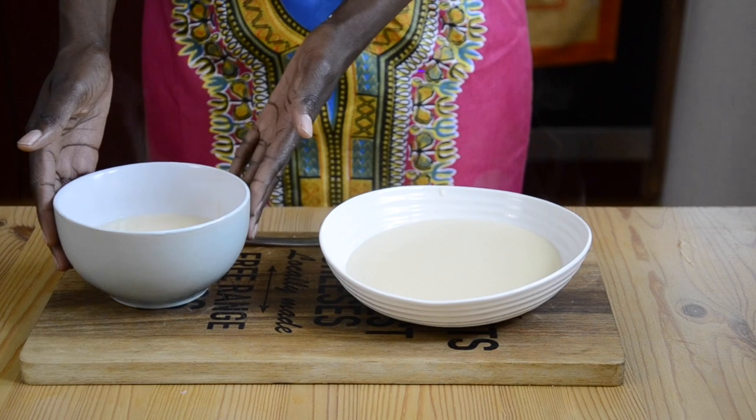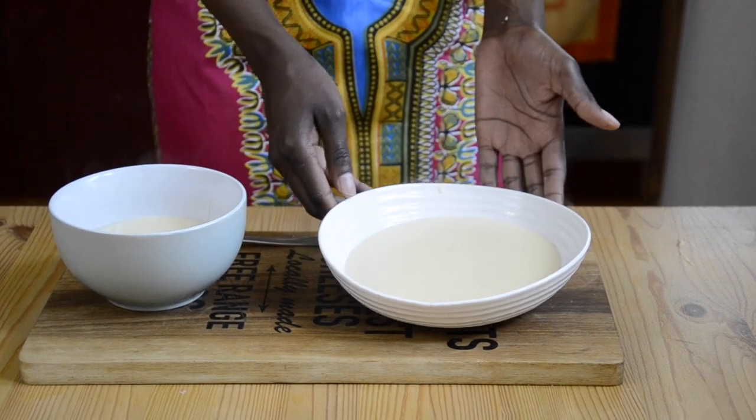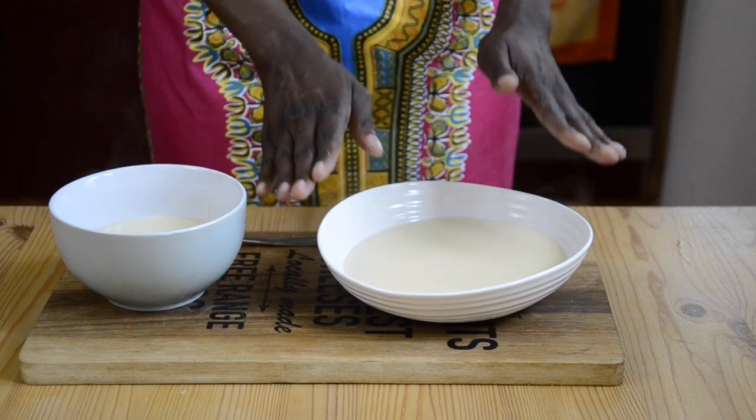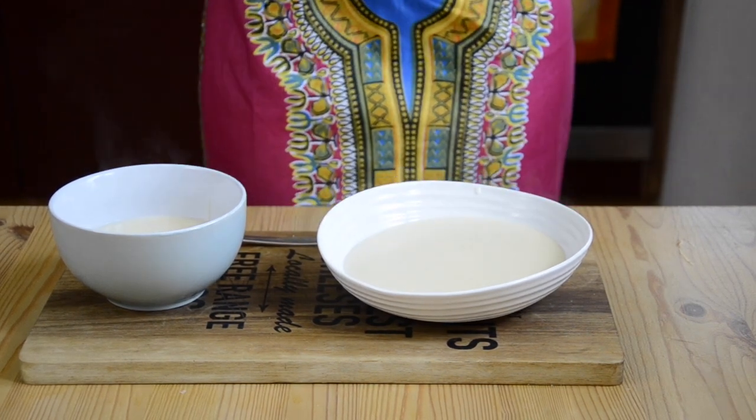Before you serve this, let it cool for about 10 minutes. Otherwise it's going to be extremely hot and uncomfortable to eat. Just give it 10 minutes and then I'll come back and show you how to eat this.